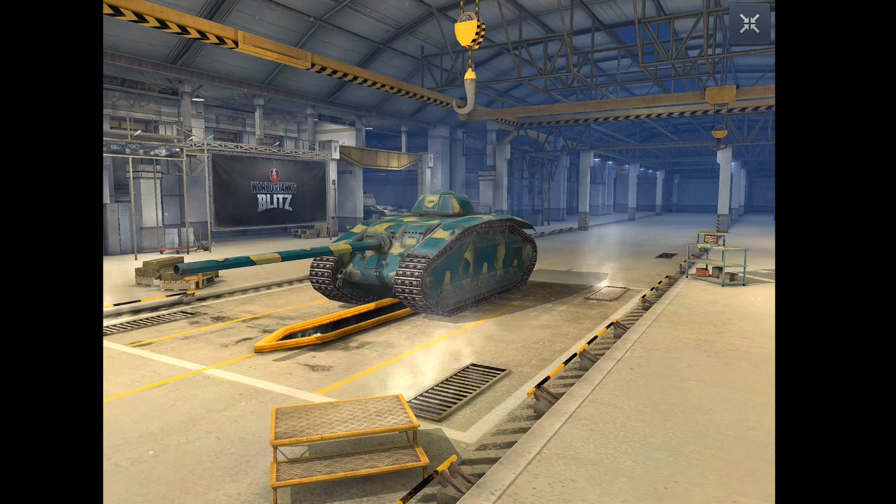Hi all, this is Skate and this is the ARL V39, which is the tier 6 French tank destroyer. So far in every French tank destroyer video I have done, I think I have expressed that this line is very odd — a couple of very bad tanks followed by a fantastic S35 CA.